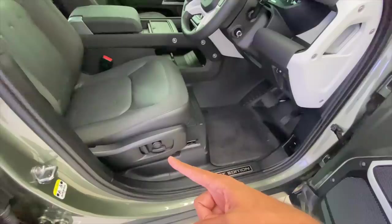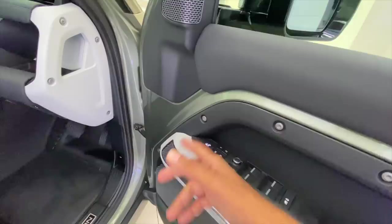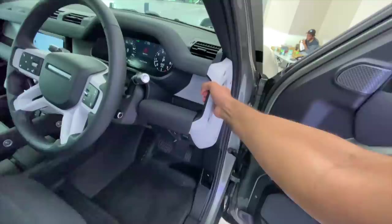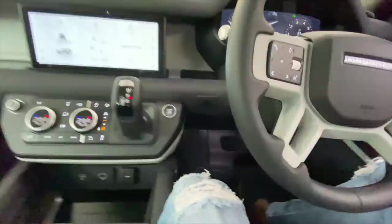Memory seats here — I think it's a 12-way adjustable driver's seat and similarly for the co-passenger as well. Quality levels are quite nice with soft-touch material. The seats are really very comfortable and there's storage space here. This acts as a handle as well — storage space is absolutely mind-bogglingly baffling.